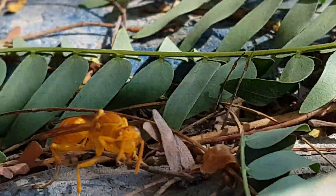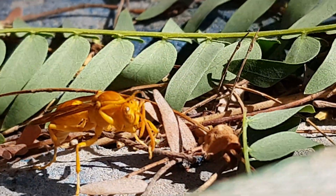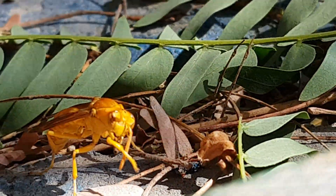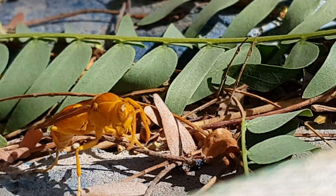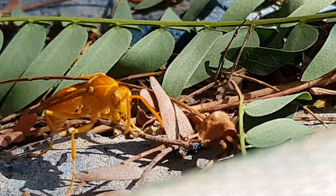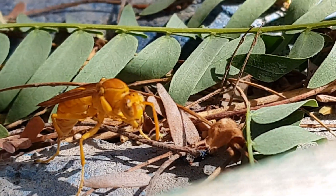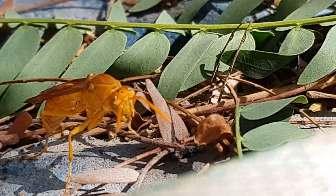They are semi-social insects. The colony contains three castes: workers, queens, and males. Queens are similar to workers. Eggs are laid in single cells and grow from larvae into adults. Usually a nest contains around 20 to 30 adults.